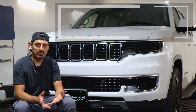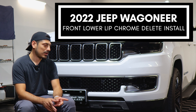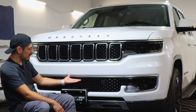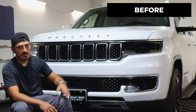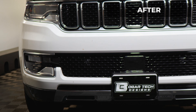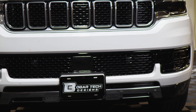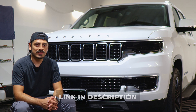Hey everyone, welcome back to another video. Today we have a 2022 Jeep Wagoneer behind me and we're going to do the lower lip installation for this vehicle. This is how it looks before the installation on the lower section of the front bumper, and this is how it looks after. We use the gloss black material so it matches the color scheme of the front grille and gives it a sportier look. The product link will be in the description below. Let's start with the installation video.